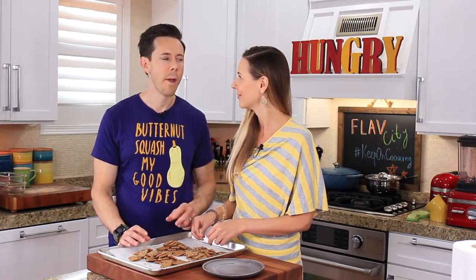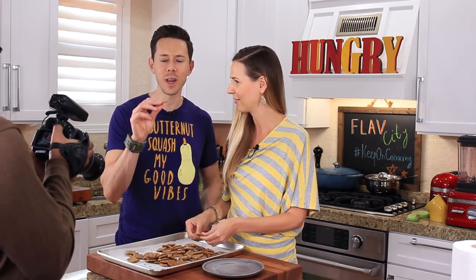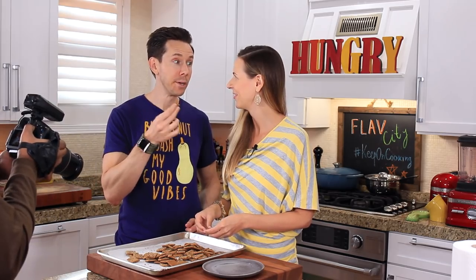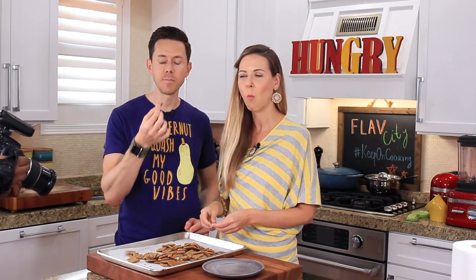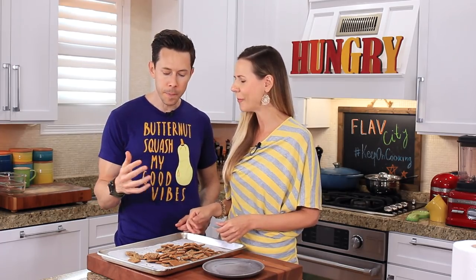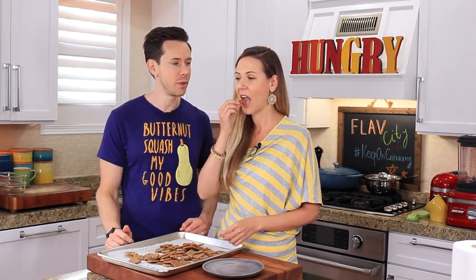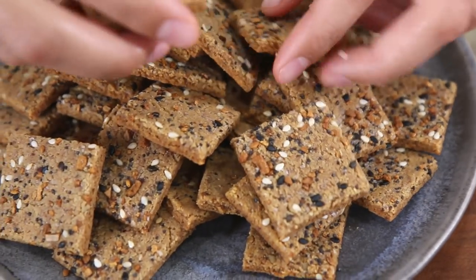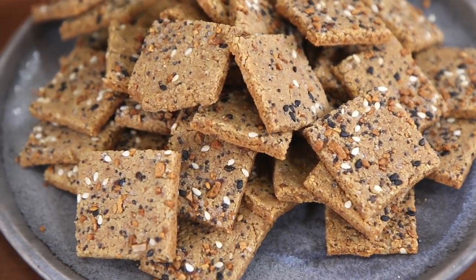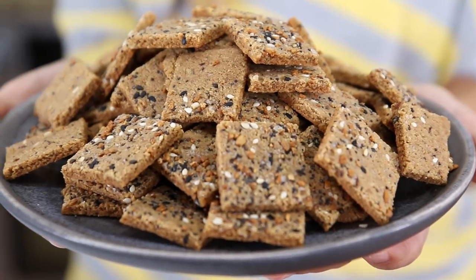Breaking them apart now — oh my God, they're so good, you guys! Some cheddar cheese on top, a schmear of cream cheese, sour cream and caviar — the options are endless. It is the ultimate keto snack. In between lunch and dinner, a little fix, this is going to hook you up. Gluten-free keto crackers loaded with seeds and nuts and everything — they're delicious.